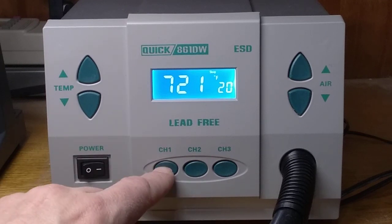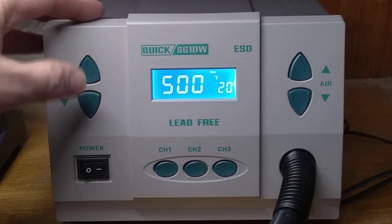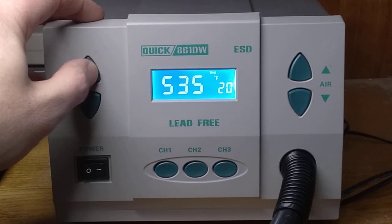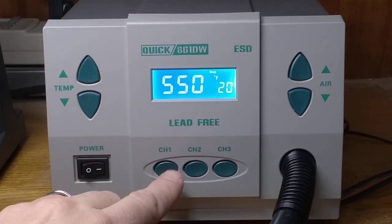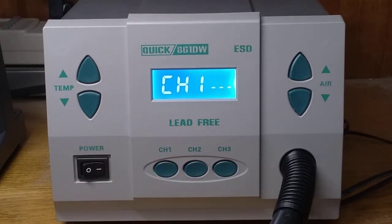Let's take a look at how we update the temperature setting. I'm going to change this to 550, and I'm going to store that. You push the channel 1 button and you hold it down. There — now it's storing.